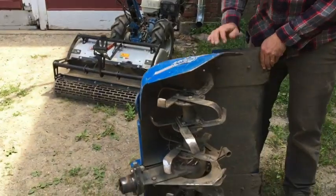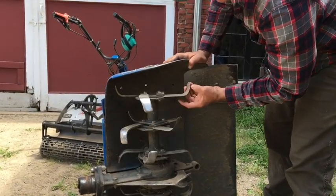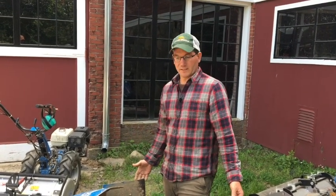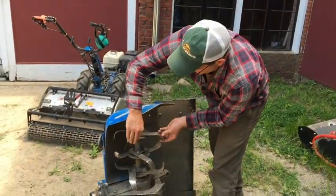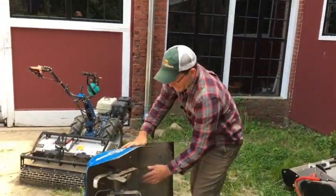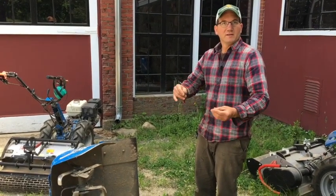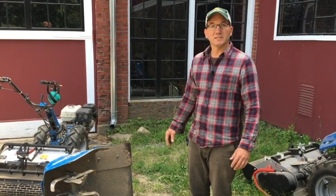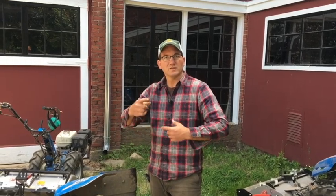A very common tillage implement is the rototiller. Here it is on its side so you can see how its blades are arranged. The rototiller is effective, but for soil health purposes it should be used sparingly and wisely. These tines chop into the soil and throw it — especially on full throttle — into the hood, breaking up soil aggregates. What you're left with is often a fine, fluffy seedbed, which is why people are inclined to use it; it does make a bed that's easy to seed into.